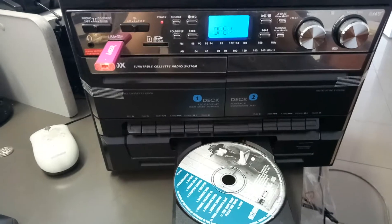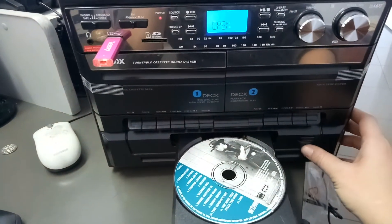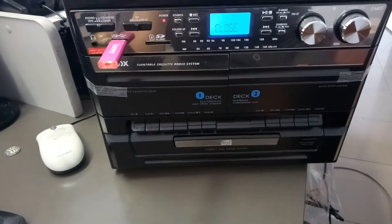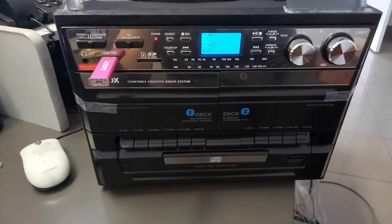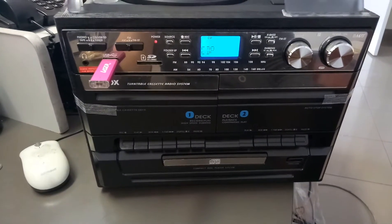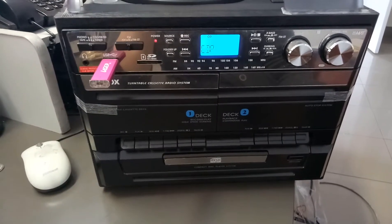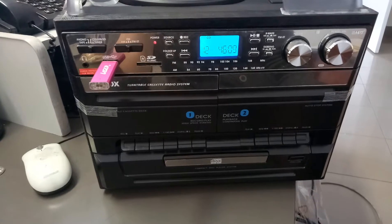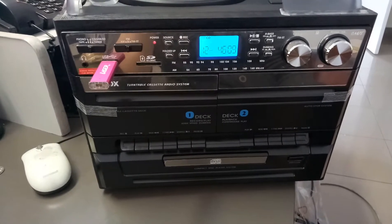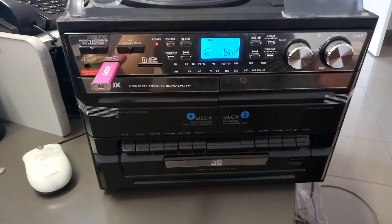Now I'm going to close the CD drawer and wait for the disk to read. The disk is now read and it shows me I have 12 tracks at a total of 46 minutes and nine seconds.